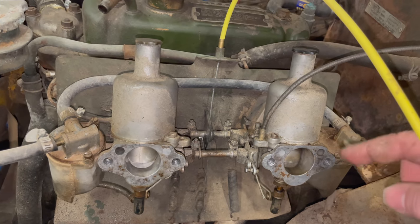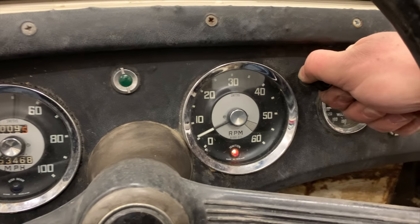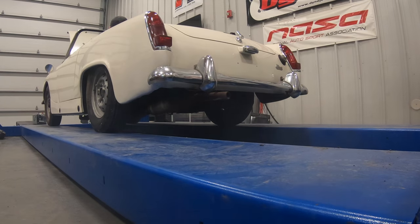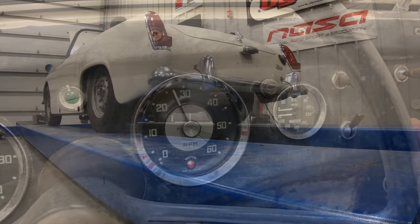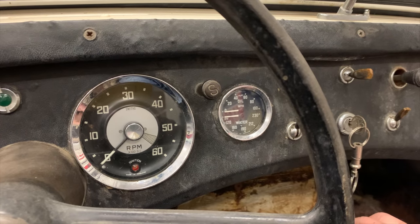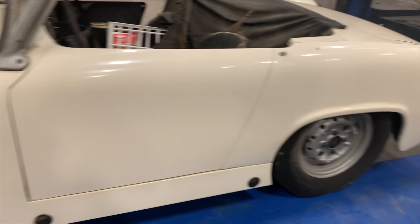Let's turn the ignition on, give it a crank and see what happens. All right, for the first time, let's see if it's going to start. Let's see if we can adjust the carburetors a little bit and see if we can try this again. It was a little smoky coming out of the tailpipe — that would be due to the little bit of oil that I put in there.